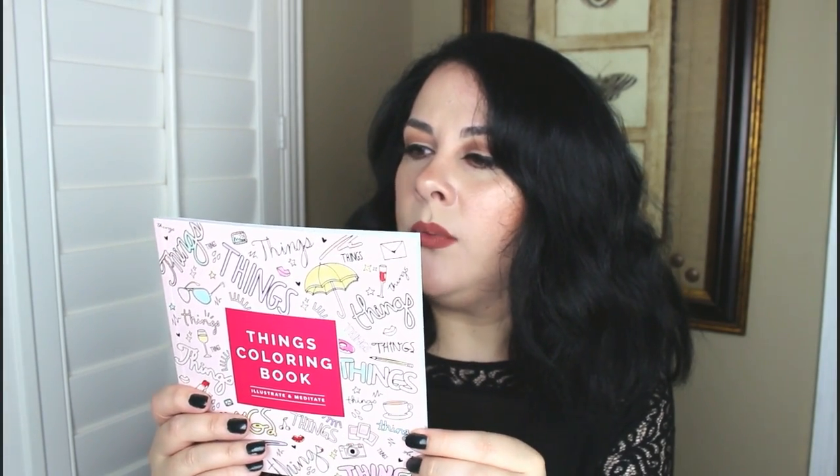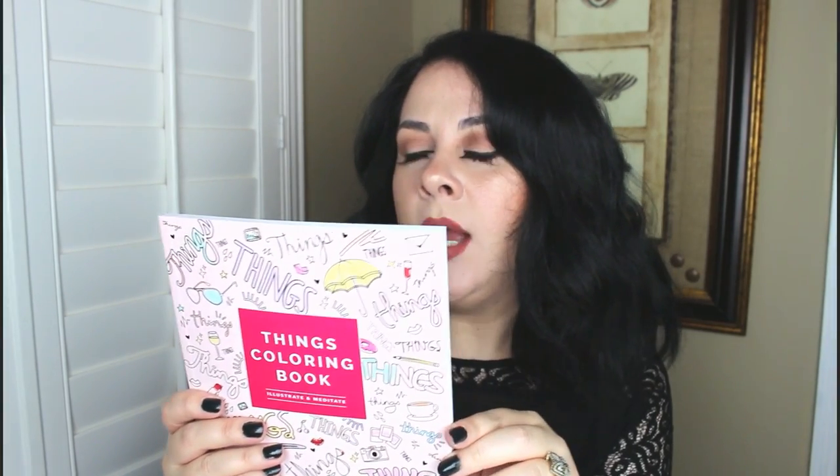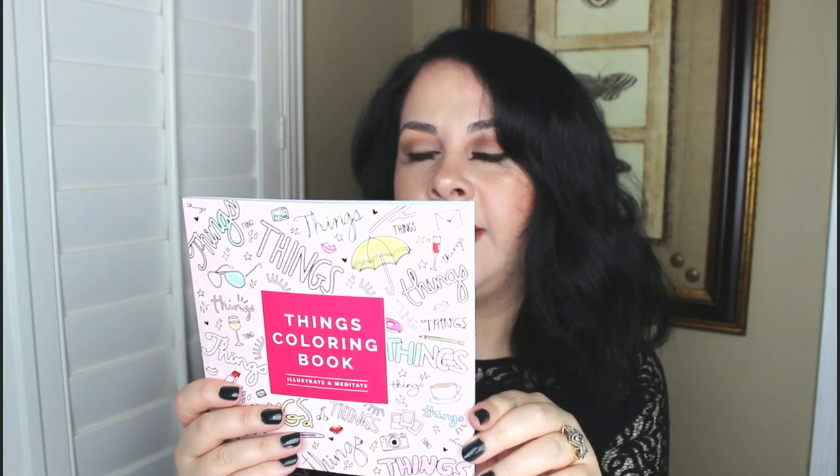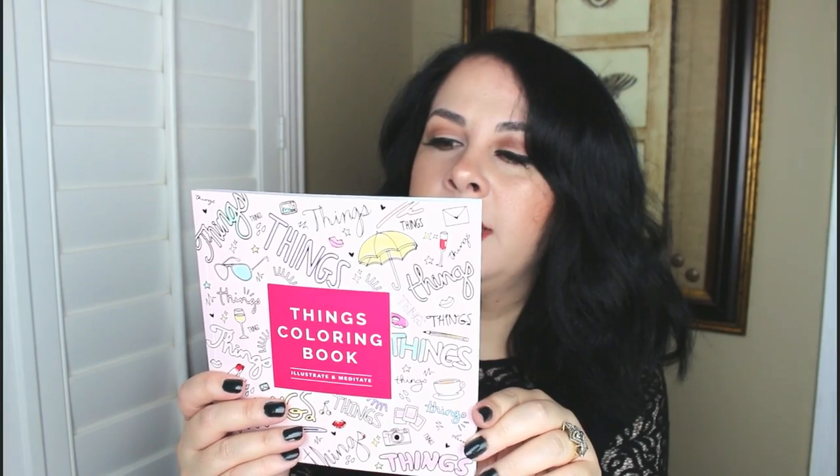The last item I see is an adult coloring book — very nice! I have a couple of adult coloring books that I love to use at night, so I'm definitely going to put this one to use. It's called 'Illustrate and Meditate.' The back says: 'Remember the days when you would sit on the floor coloring in and out of the lines? Well those days are finally back, as research shows that coloring as a grown-up is therapeutic, calming, and can reduce anxiety.' It's full of unique, exquisite designs created by favorite illustrators.